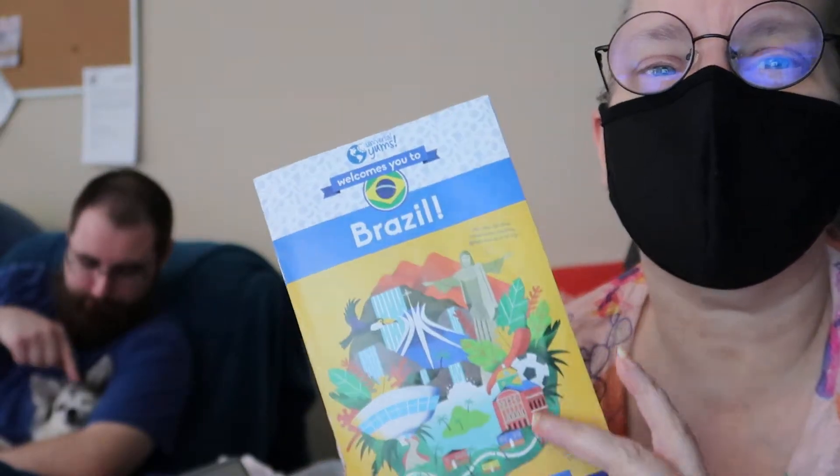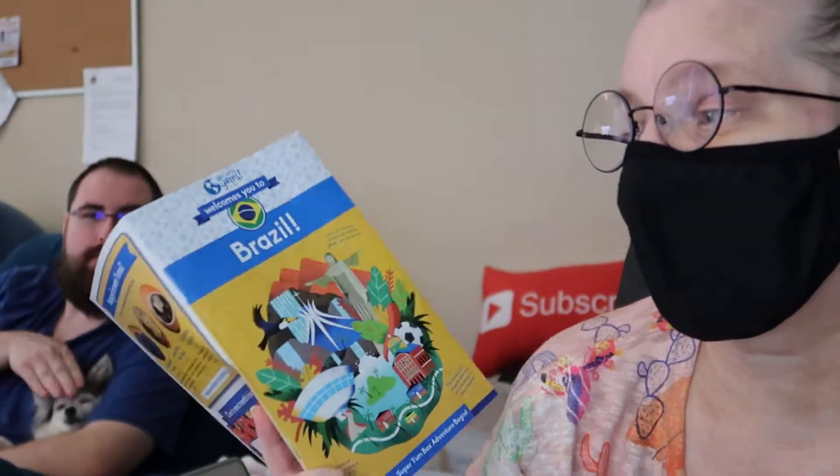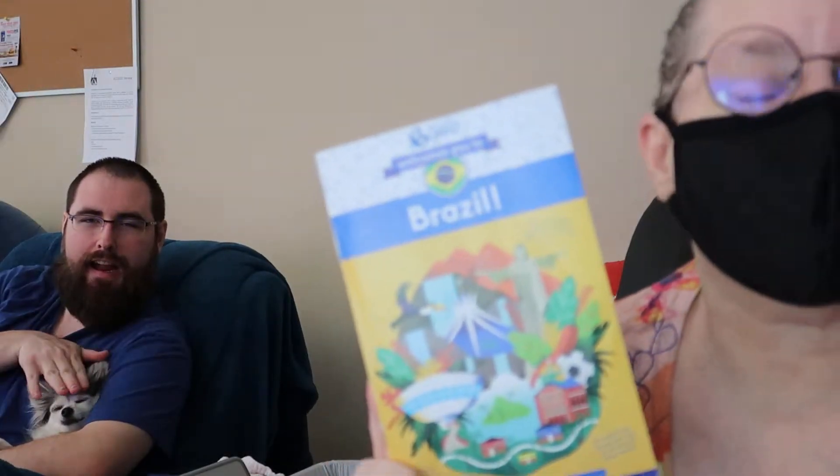Hi there, I'm here with Jay — I'll link him below — and he's going to be reviewing a product from the Brazil Universal Yum subscription box. I'll put a link below to Universal Yums; if you use that link you'll get a discount on your first box.